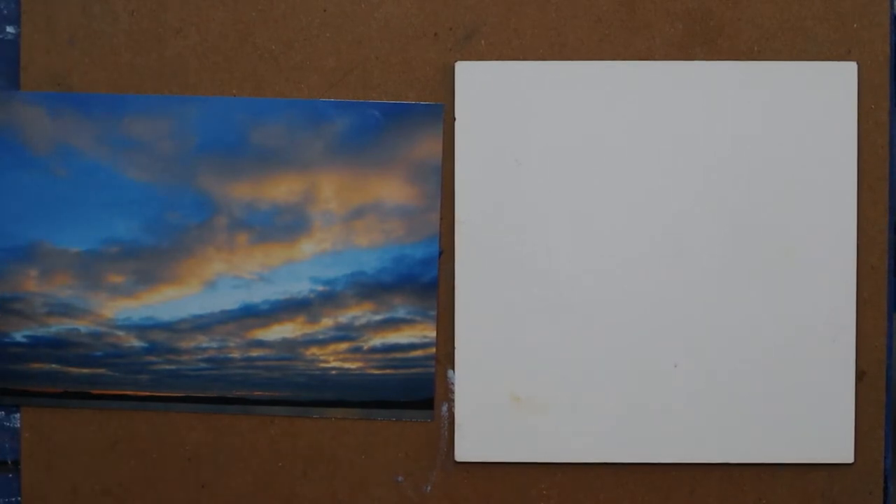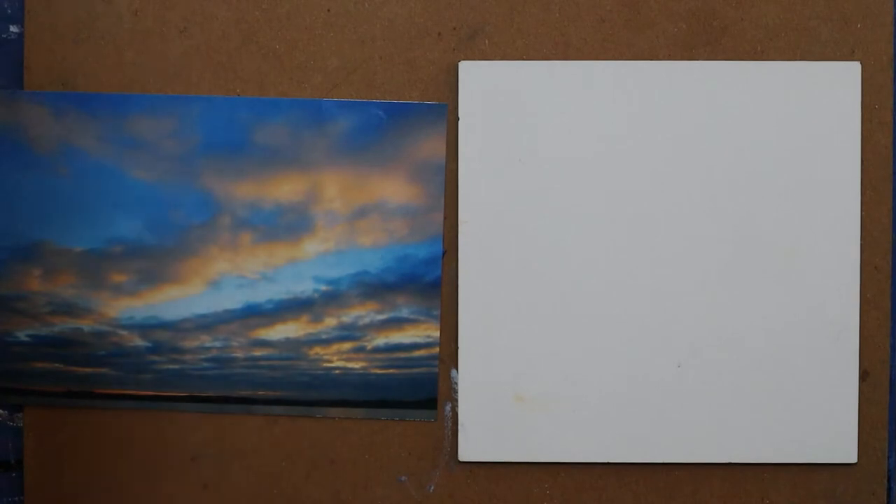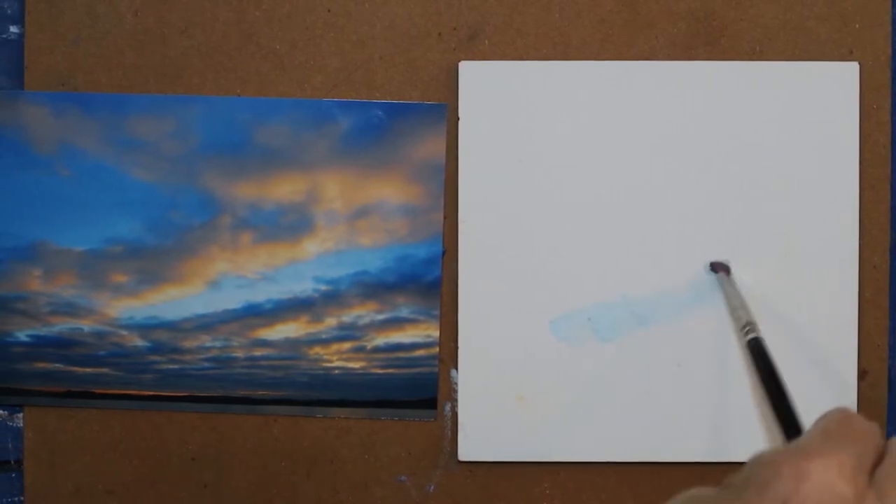So what I'm going to do first is scrub in very, very thin coats of these colors to indicate my background.